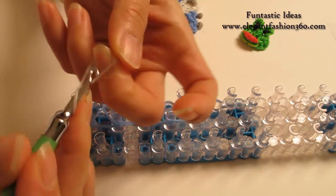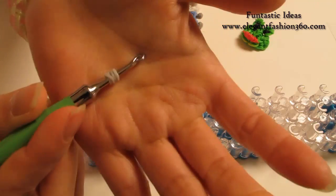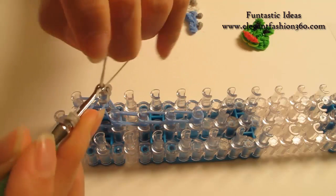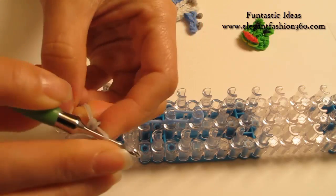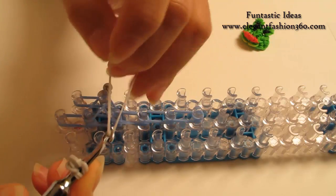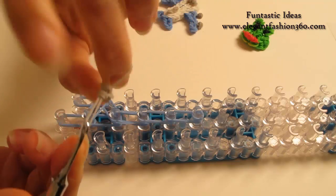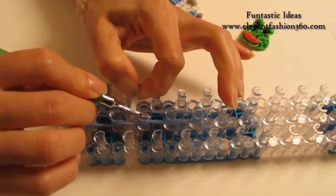Take 1 single band, twist 1, 2, 3 — so you'll see 4 rings here. Take 1 single band, twist only 1 time, make 2 loops here, and bring this piece in here, and put both ends on your hook. Take 1 more band, twist, make 2 loops, and bring this piece in here and put both ends on here. Place right here on this peg.